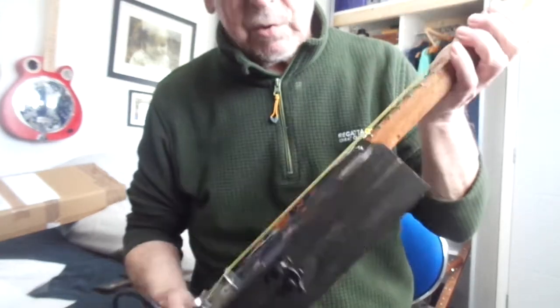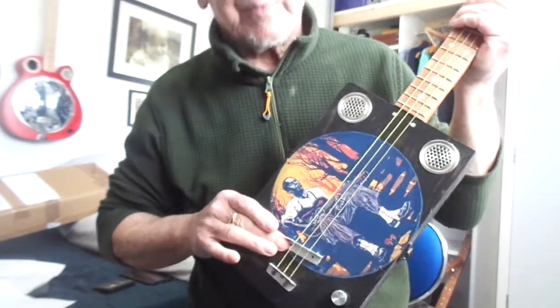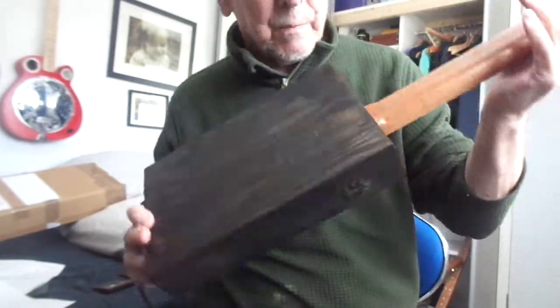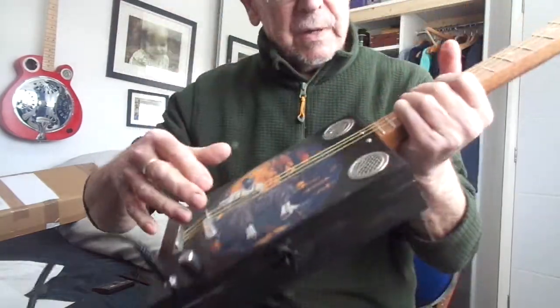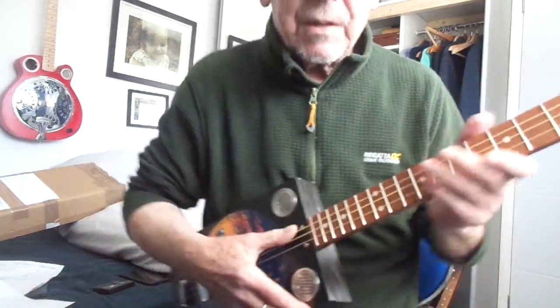Black stained box, twin steel sound holes, underbridge piezo pickup with volume control and jack socket, and the usual 24 inch scale length one-piece through neck with chrome tuners, pickle frets and inlaid fret markers. And this is what it sounds like.